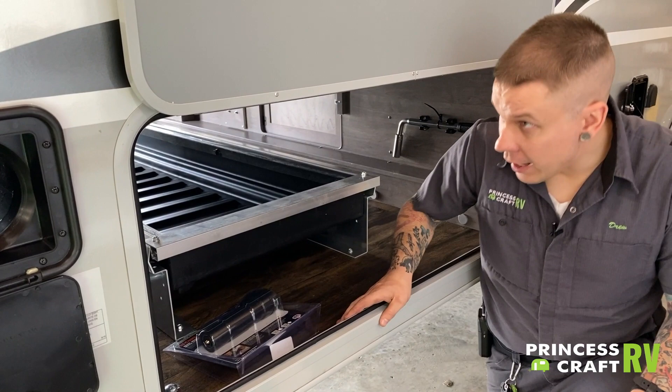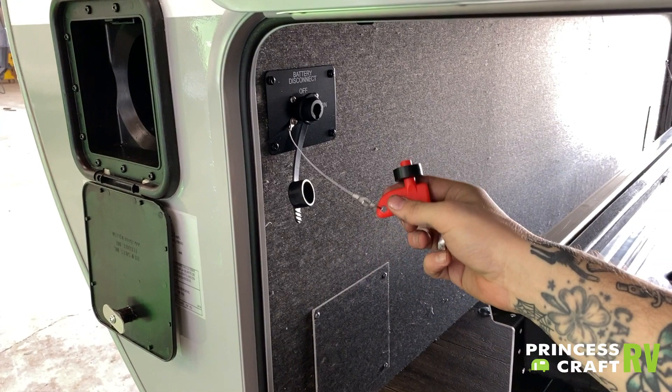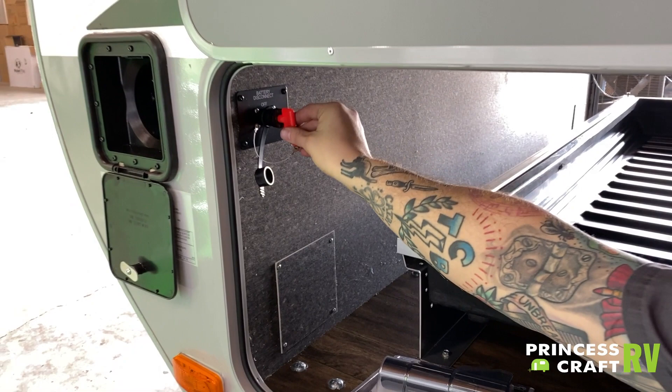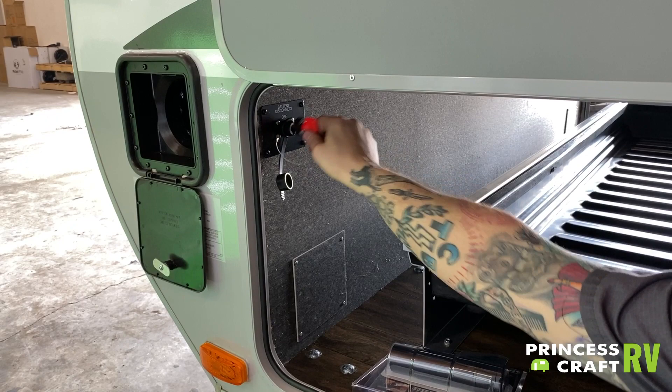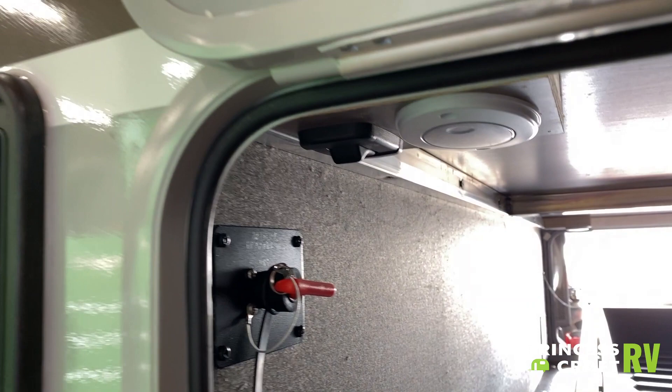In the compartment here we do have a battery disconnect switch. You'll use that for periods of long-term storage for your battery. What this does is isolate the battery and keep any nominal or phantom draws off of that system to keep the battery in tip-top shape. Anytime you are storing the unit, go ahead and disconnect that switch — you can remove the key when disconnected; when connected, it is locked in there.